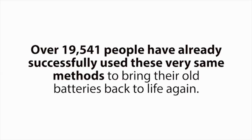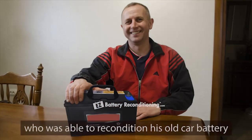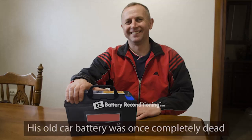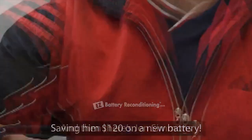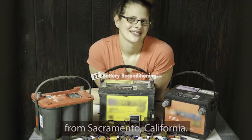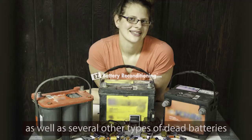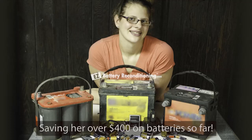Over this past year alone, over 19,541 people have already successfully used these very same methods to bring their old batteries back to life again — people like Jeff Dobbins from Savannah, Georgia, who was able to recondition his old car battery in only 25 minutes with our simple methods. His old car battery was once completely dead, but now works like new again, saving him $120 on a new battery. And then there's Jen Simmons from Sacramento, California. She reconditioned several dead car batteries, a cell phone battery, a drill battery, as well as several other types of dead batteries, saving her over $400 on batteries so far.